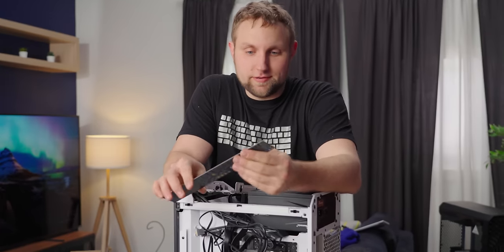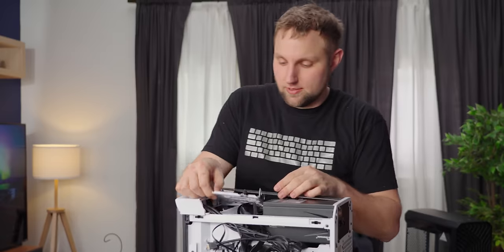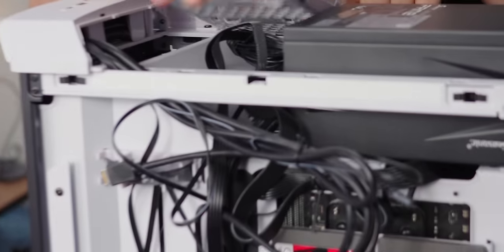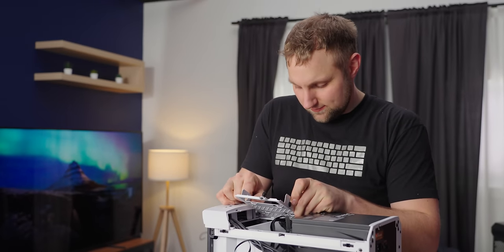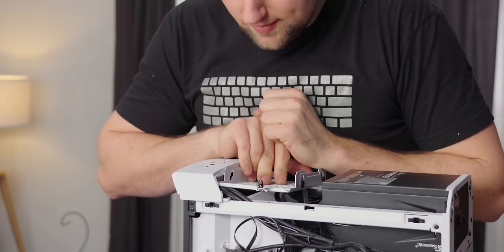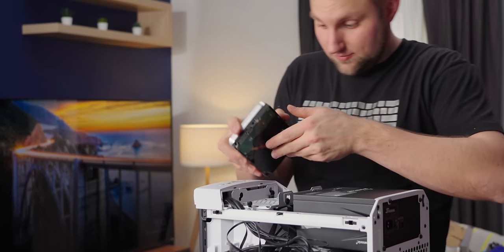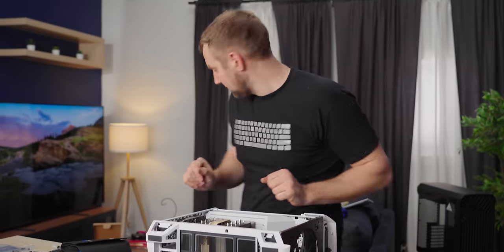They say it can fit a 200mm long power supply, which it can — this is 160mm. But if you try to use the stock placement for the hard drive sled, you end up hitting these plugs — not great. Now you can just move it over a little, and with a little finesse there is another slot for it. But where these cables come out hits the tray, so we're going to have to wrangle these cables up. Can we still fit the hard drive? Yeah, there's room.